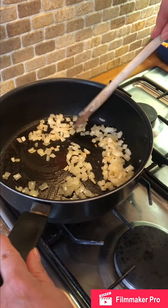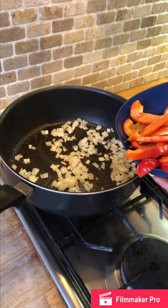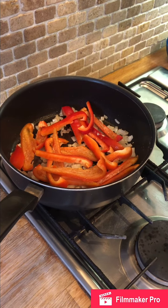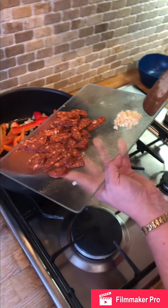The onions have softened, so that's lovely. To the onions I'm going to add one sliced red pepper, and also 75 grams of chorizo chopped up, and two cloves of garlic.